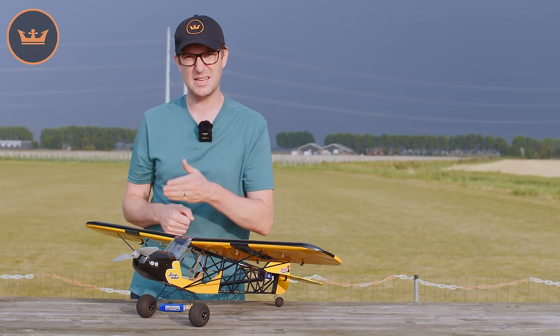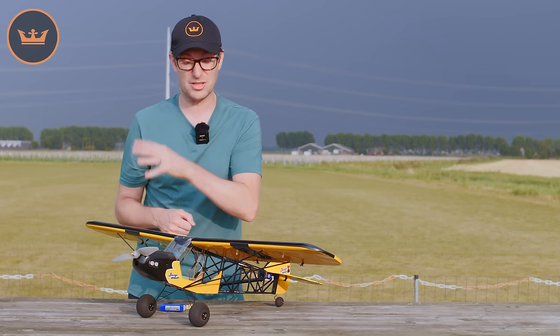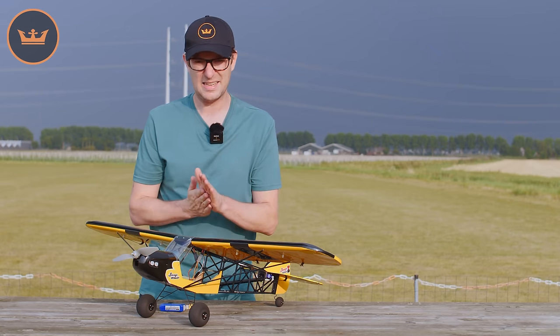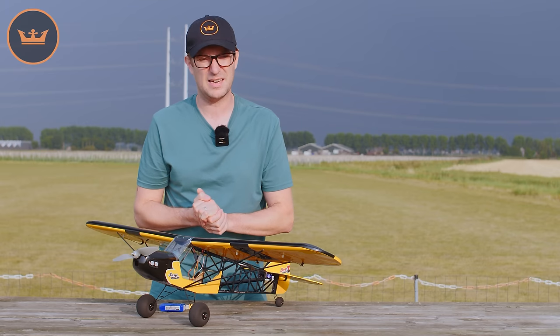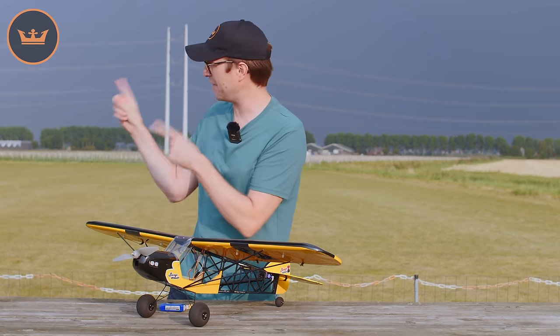That's about it for the talking and introduction to the H-King 1 meter Savage Bobber. Once this weather calms down just a little bit, we're going to take the Savage Bobber out and give you a little demonstration of just how well it flies in H-King format.